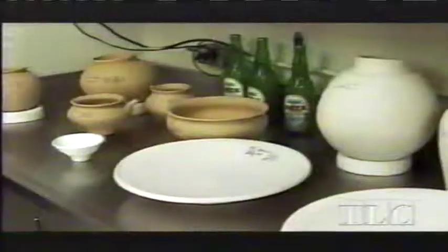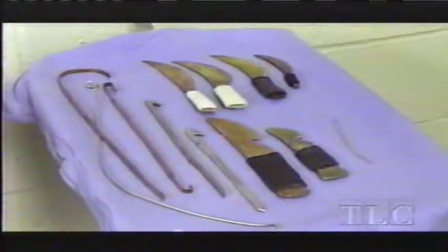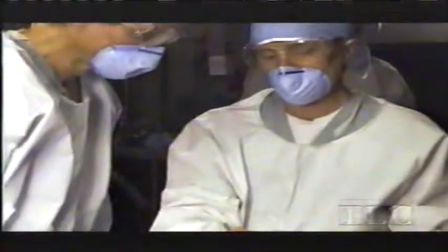No one had done anything like this in two thousand years, and neither of us were sure it would work. The plan was to replicate in every detail a top-of-the-line ancient mummification — one that would have been used for a king. The first surgical procedure was to remove the brain through the nose.